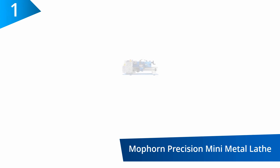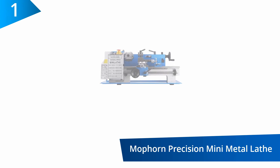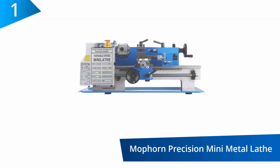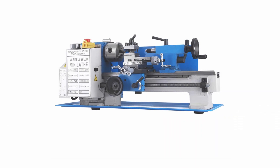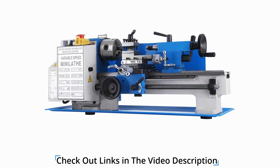At number one: the Morphon Precision Mini Metal Lathe. This mini lathe is carefully designed to be precise and to allow you to perform different kinds of turning like drilling, cutting, threading, I.D. and O.D. turning.